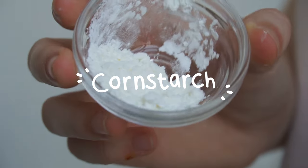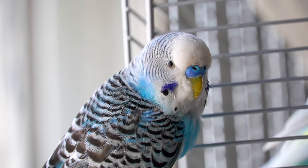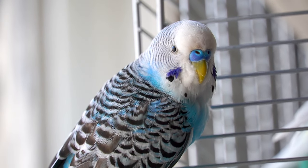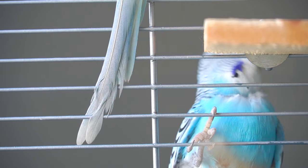Before you start clipping your bird's nails, make sure to prepare some cornstarch nearby in case your bird does start bleeding. If you cut the vein, the best way to stop the bleeding is to dip the nail in dry cornstarch for a few seconds.